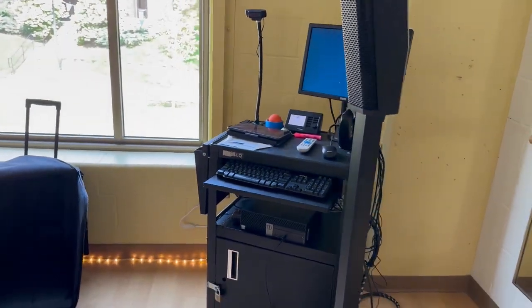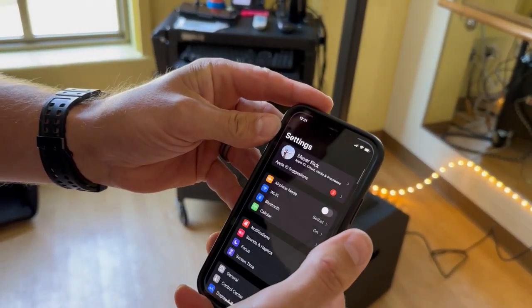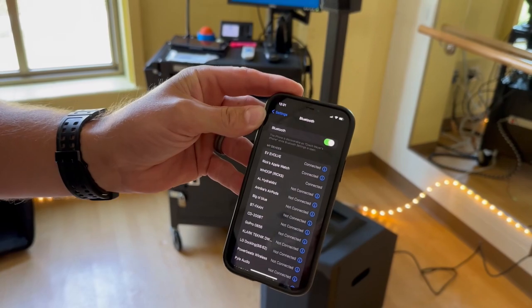From there, it's as simple as a normal Bluetooth speaker. Go into your settings, go into Bluetooth, and it's going to be called Evolve. Right away it should already be connected.